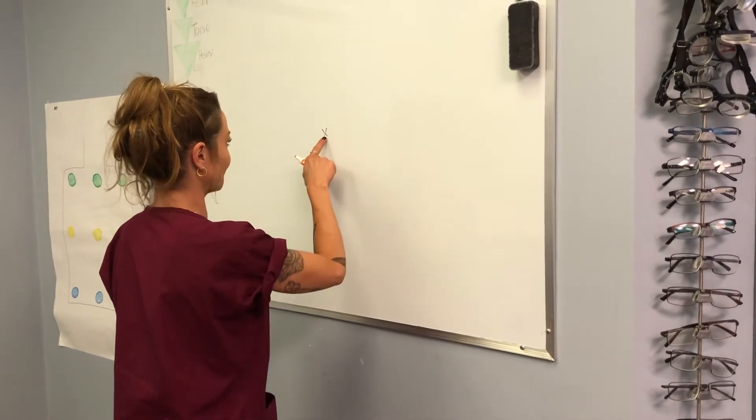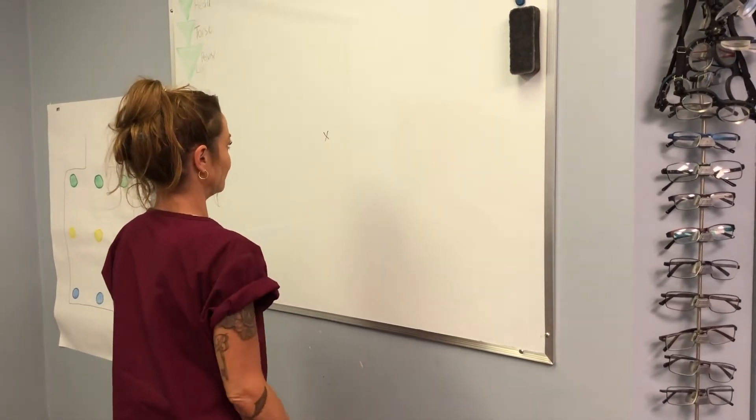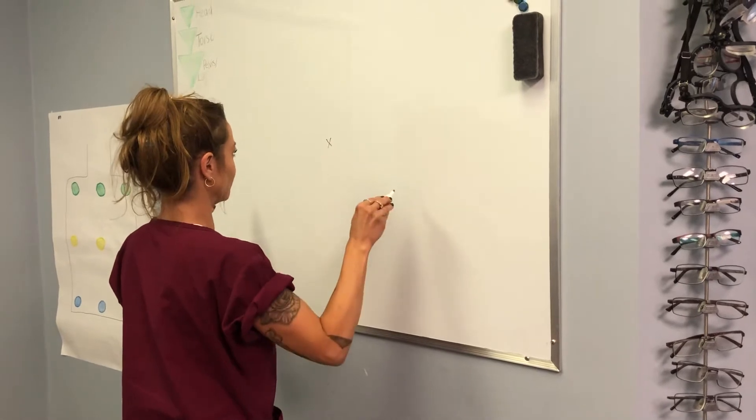Patient draws an X in the center at eye level. Patient then holds markers in each hand while looking only at the X.